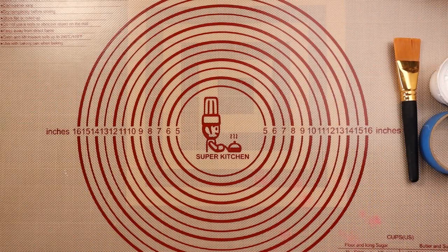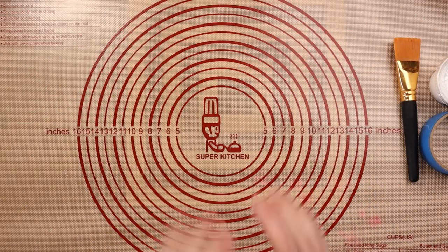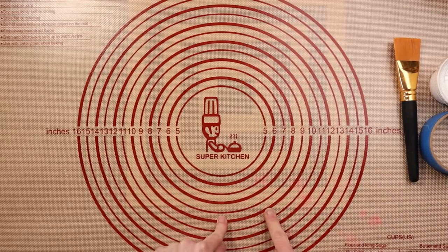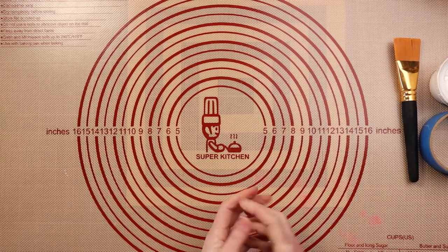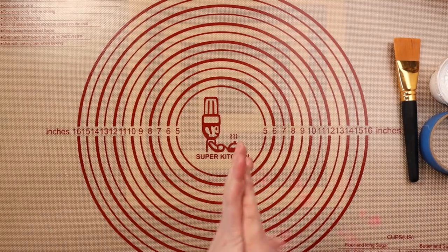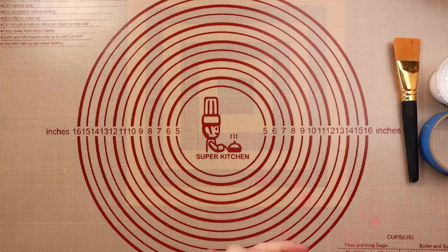Hey guys, it's Nick the Booksmith. Welcome back. Before I begin a little project today, I wanted to update everybody on the marbled paper and the journals that are going up for sale at the end of the week.